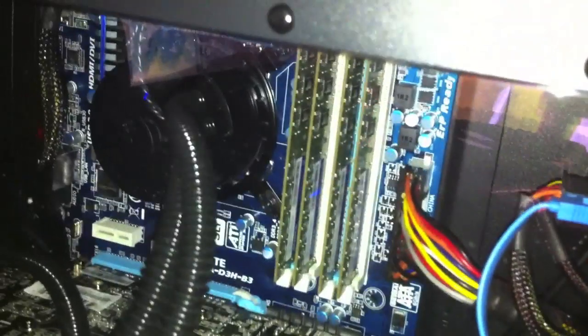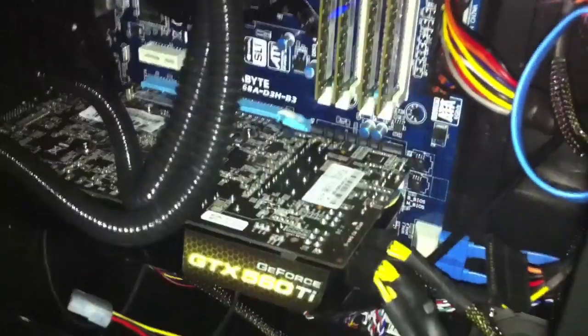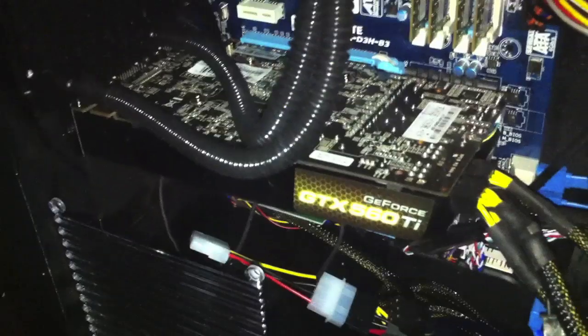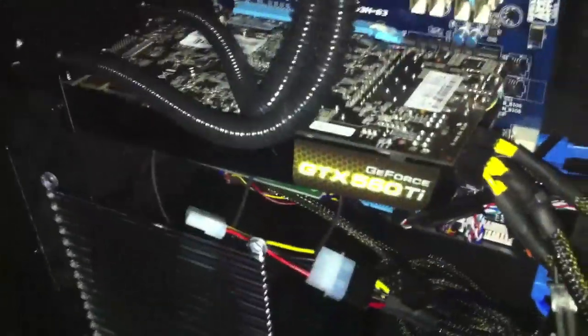The RAM — I believe it's under there. I got 2x4 gigabytes, so 8 gigabytes of RAM. The reason I got that much is for editing. I know a lot of people say for gaming you only need 5 gigabytes, but this is basically going to be a hardcore editing and gaming computer. I want to possibly be able to render and game at the same time, if that's possible.